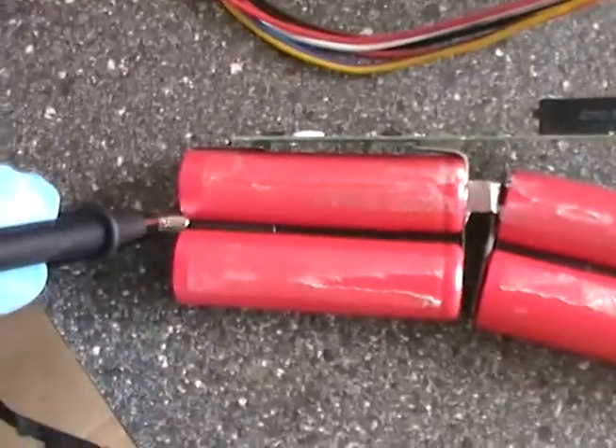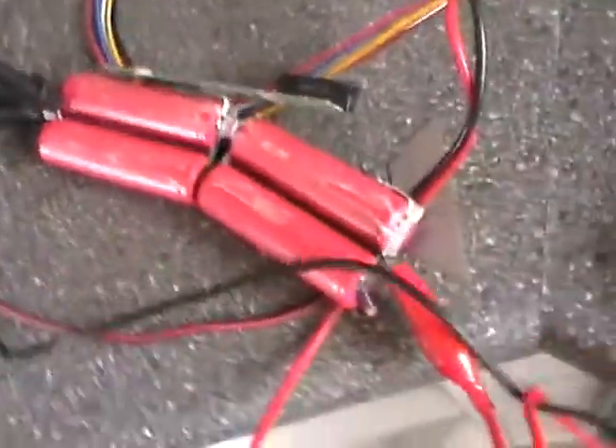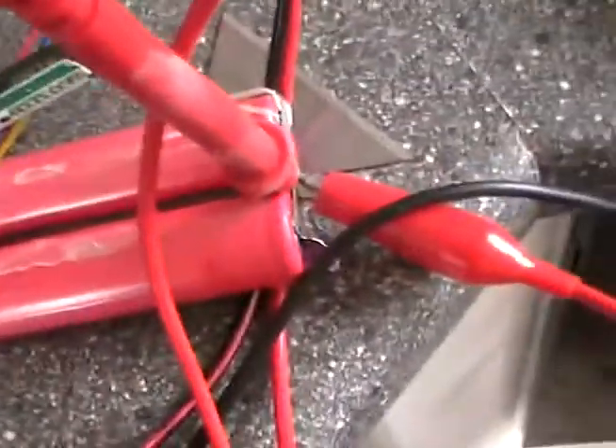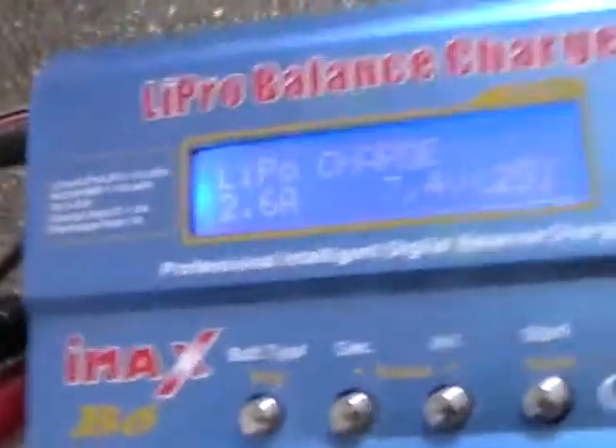Making another quick video about testing and trying to recycle these old laptop battery cells. Getting the multimeter connected — we've got 6.45V coming from those two. Four batteries, these two are joined in parallel so the charger will see it as two batteries.